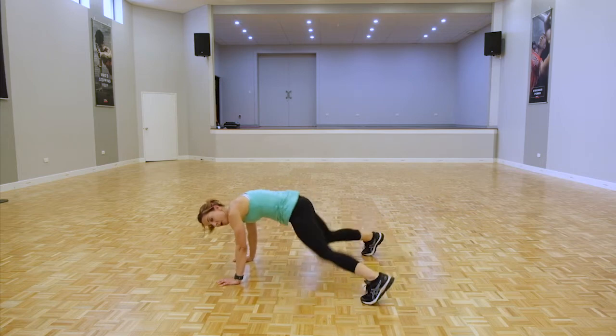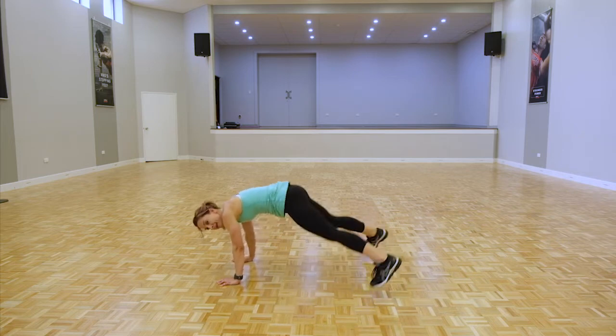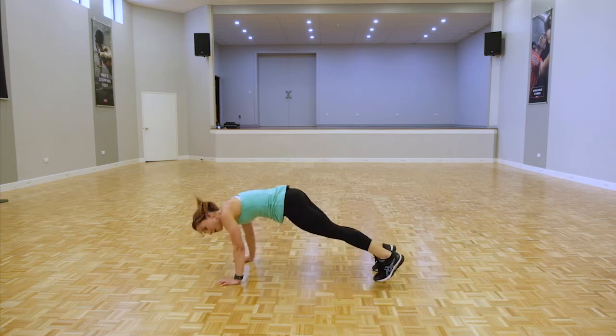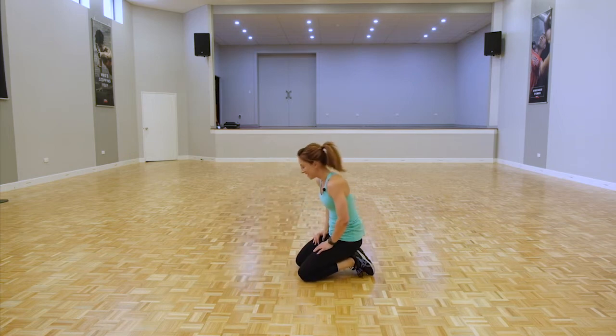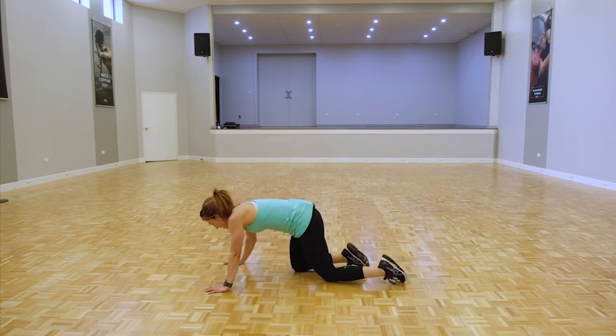Doing awesome guys, stay with it. A few more seconds. All right — we're doing push-ups, 20 seconds, really honing in on that upper body. Knees or toes, let's do it.